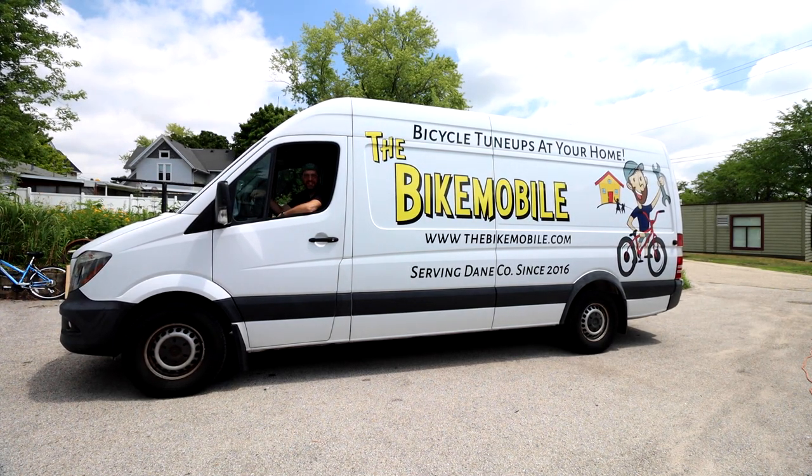Hey there bike farmers, we're gonna try something a little different today. I'm gonna show you what it's like to do a 20-minute tune-up inside the bike mobile.